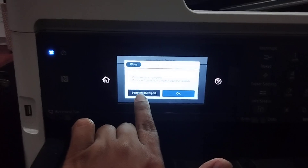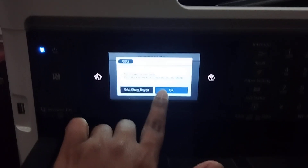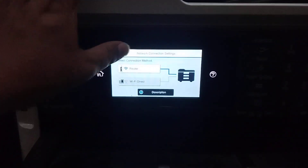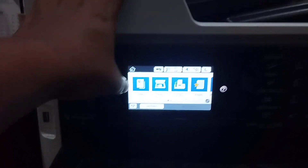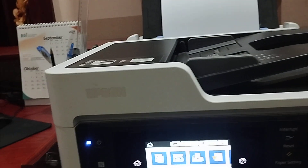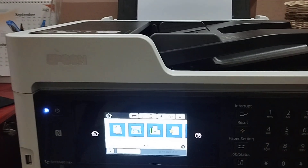Step one: click here. If you need to print a report, check this — print. If you do not need to print, you click here. This here is to connect to the Wi-Fi. Okay, see the Wi-Fi is now connected.